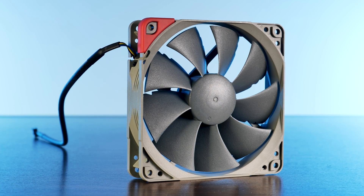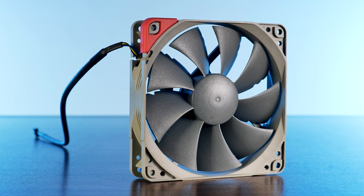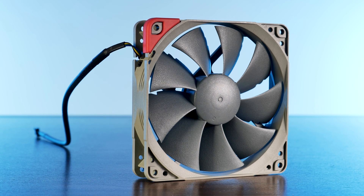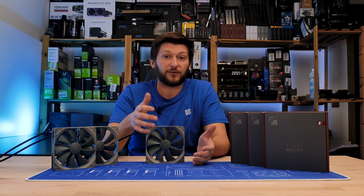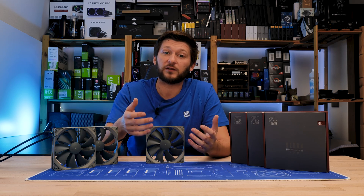We already had a look at Noctua's Redux NF-P12 1700 RPM fans — not really the best fan, but considering the price point, it's definitely an option for many use cases out there.